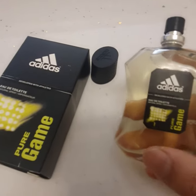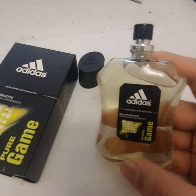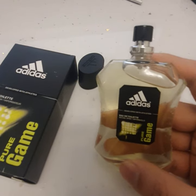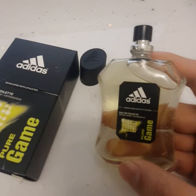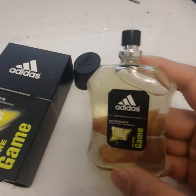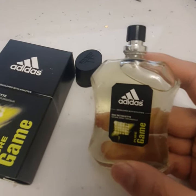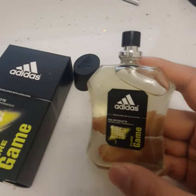So there you go — this is the Adidas Pure Game perfume. I'm also going to be doing reviews on the other Adidas range, such as the Ice Dive and the Dynamic Pulse, so stay tuned for those. I'd appreciate it if you can like, share, and subscribe to my channel — I'll be making a whole lot more videos on perfumes, so thank you very much for watching.